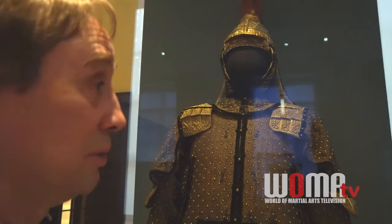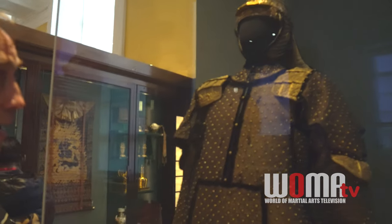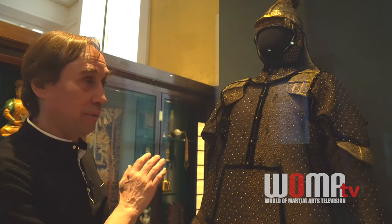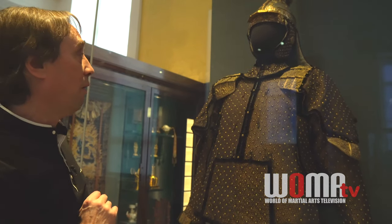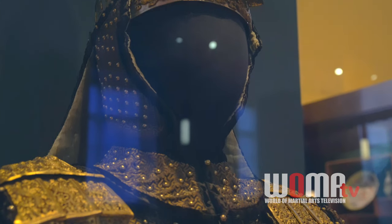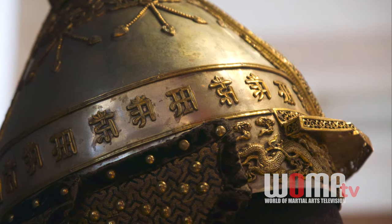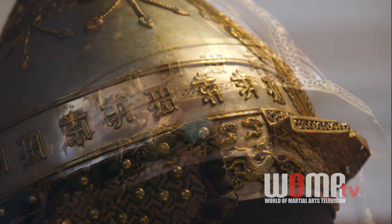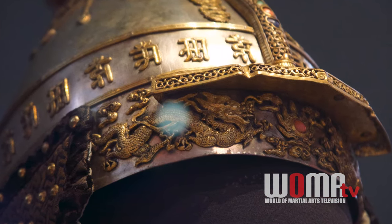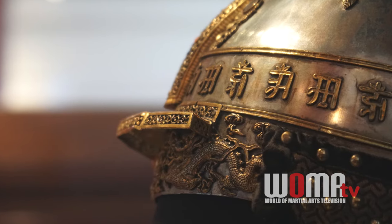There are several details that let us know this is a princely rank armor, the Qin Wang armor. The regulations show us this design and define a certain color — this is a gold armor. The next rank down, the top rank generals and so on, had what's called a stone blue armor. Also, if you look closely at the dragon on the helmet and on the other fittings, they all appear to be four-clawed dragons. The princes of the blood and certain high-ranking dukes of Bela also had this four-clawed dragon. The five-clawed dragon was, of course, for the emperor and certain of his officials.